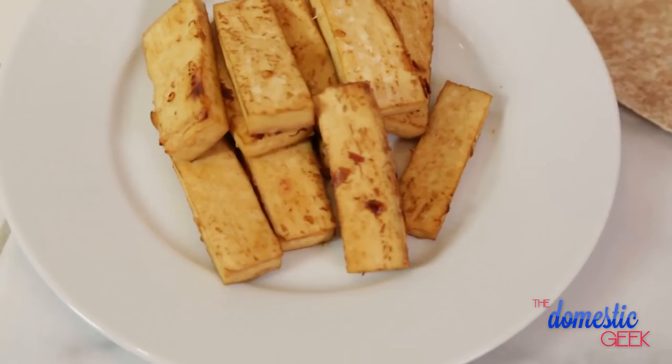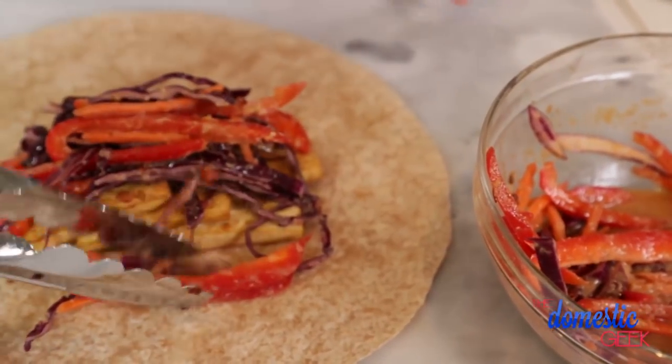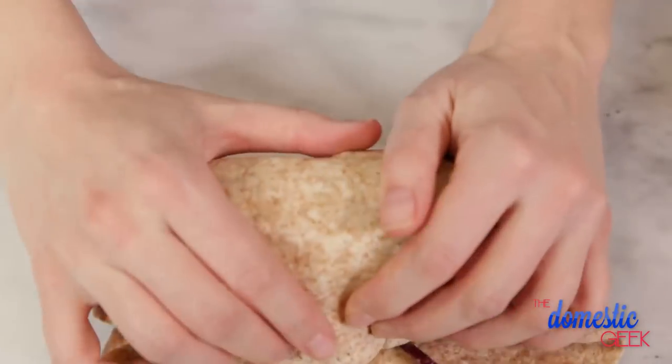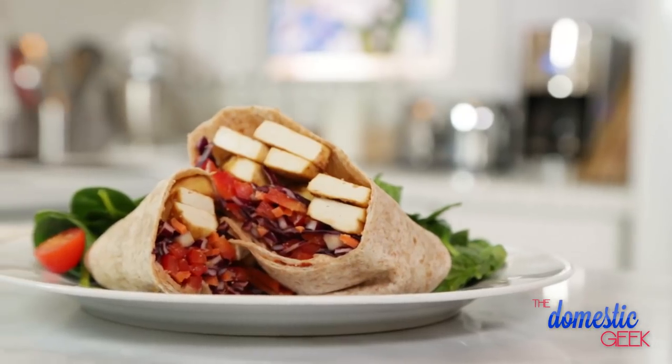Once your tofu is finished baking, let it cool completely and then place it on your tortilla. Top this with your tangy Thai slaw and then wrap it up. Tofu is fantastic in a recipe like this because it really just absorbs whatever flavors you put it in.